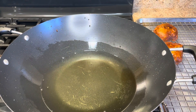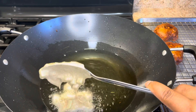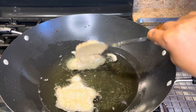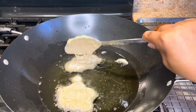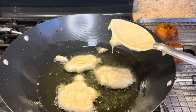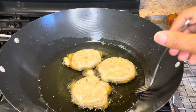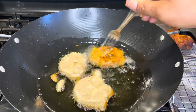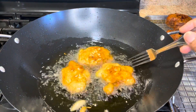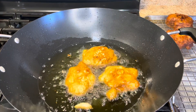These are smelling so nice — there's something about cinnamon and apple together. Now we're going to add the second batch. I'm just going to continue the process until all the fritters are fried. After you see it starting to get some color on the first side, you just flip and let it fry for about three to four minutes on low heat.